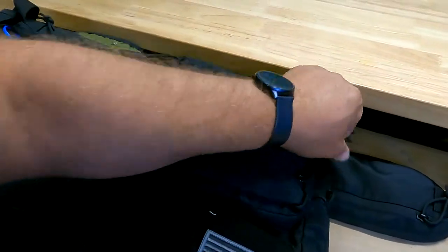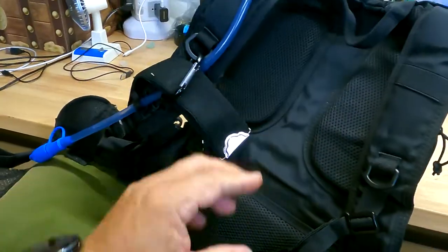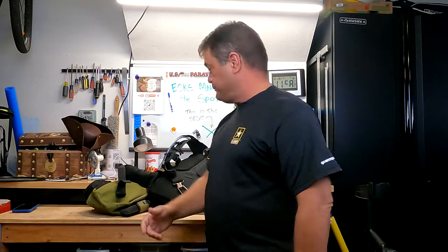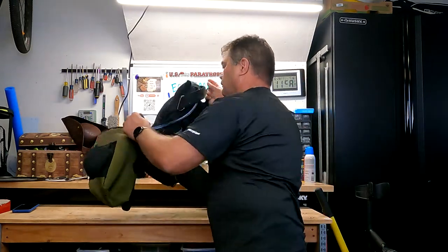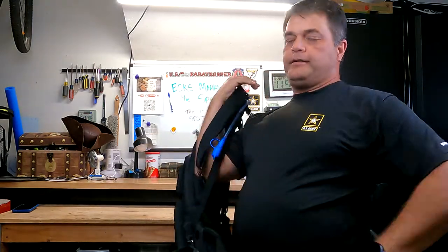So it's a one-pack system. When I get out of the car, I can literally just put it on and go. Here's what it looks like. All right, it's time to go hunt. Open up my trunk — grab my tactical hydration pack, my metal detecting one-pack system.